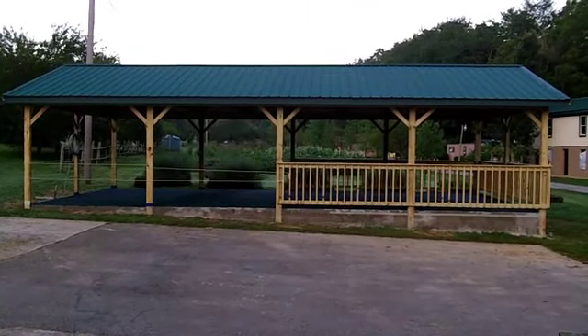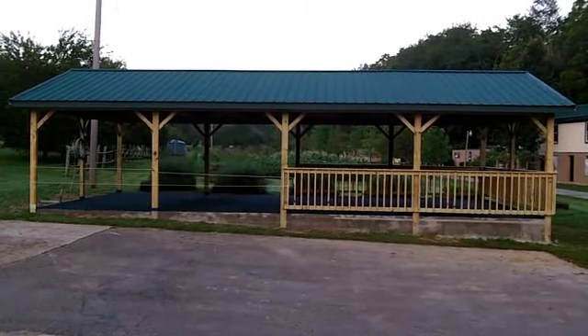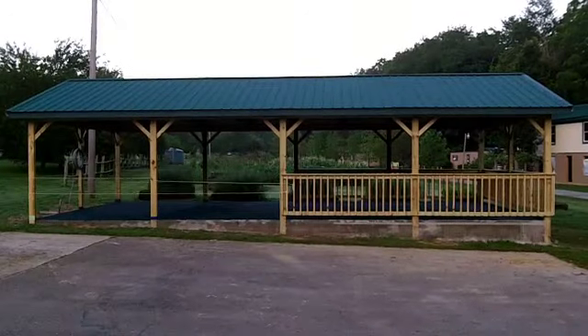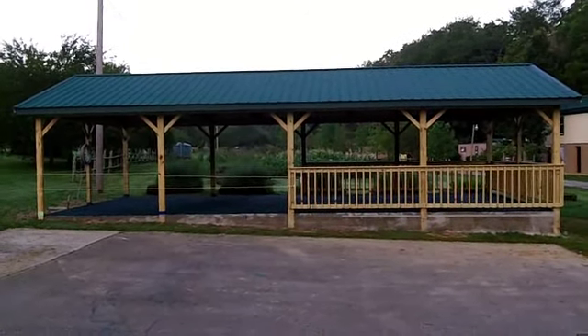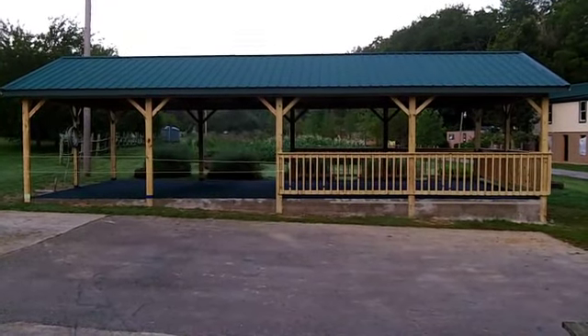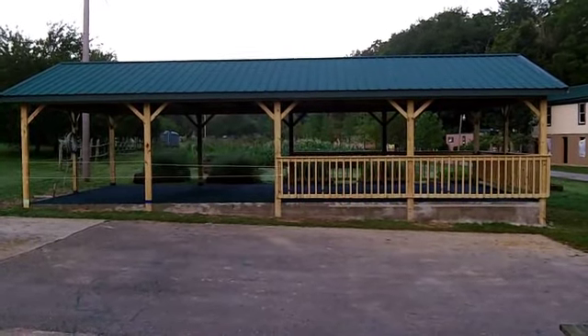I know that a lot of you've been eagerly anticipating the finishing or the finished work of the pavilion. Well, we're almost there. And of course, you will look at it and say, looks like you're there, Pastor. Well, we're almost there.